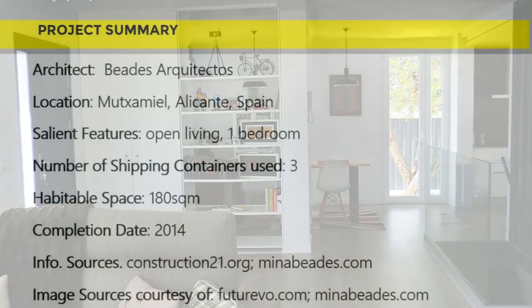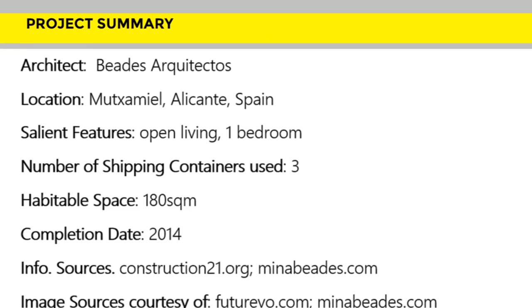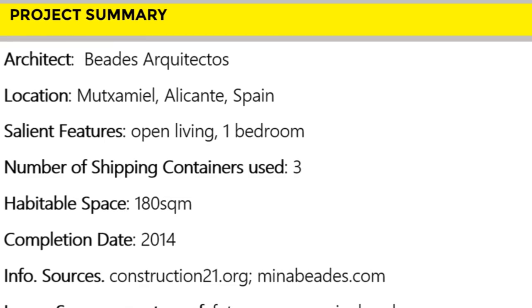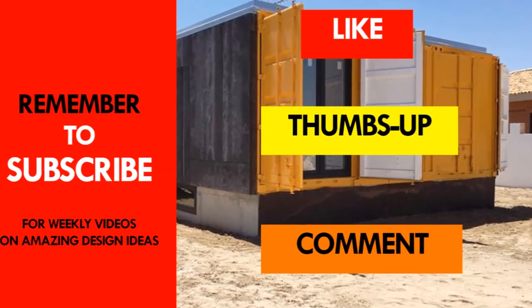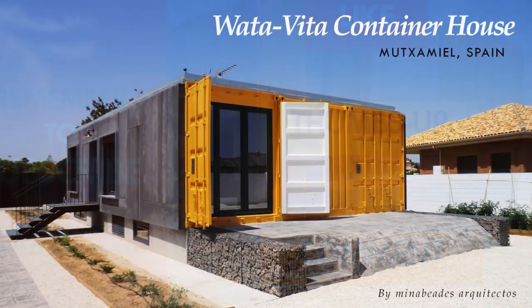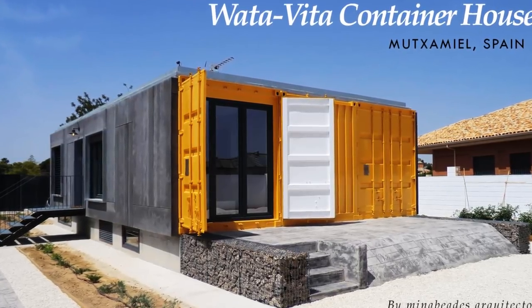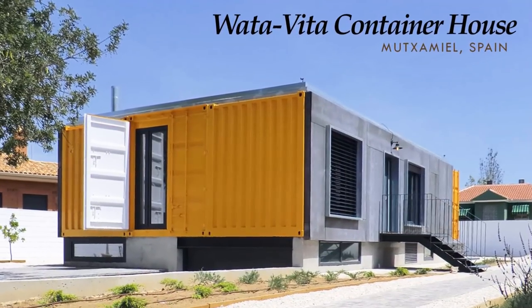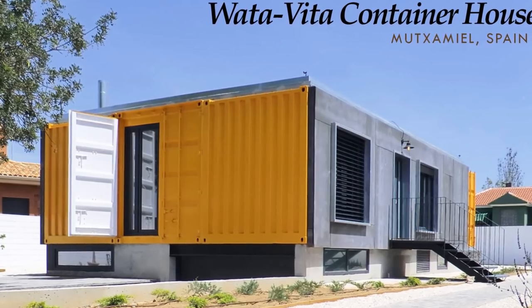Which part of this amazing container house appeals to you the most? Give us your opinion by posting in the comments section below. If you like this video, give it a thumbs up and feel free to share it. If you haven't subscribed to our channel yet, feel free to subscribe for these and more weekly videos. Thank you for watching and see you in the next video.